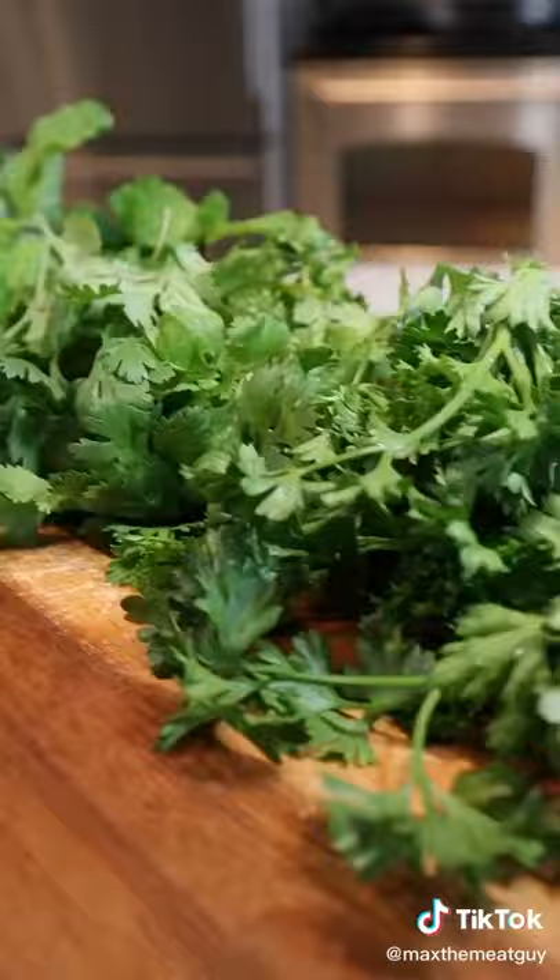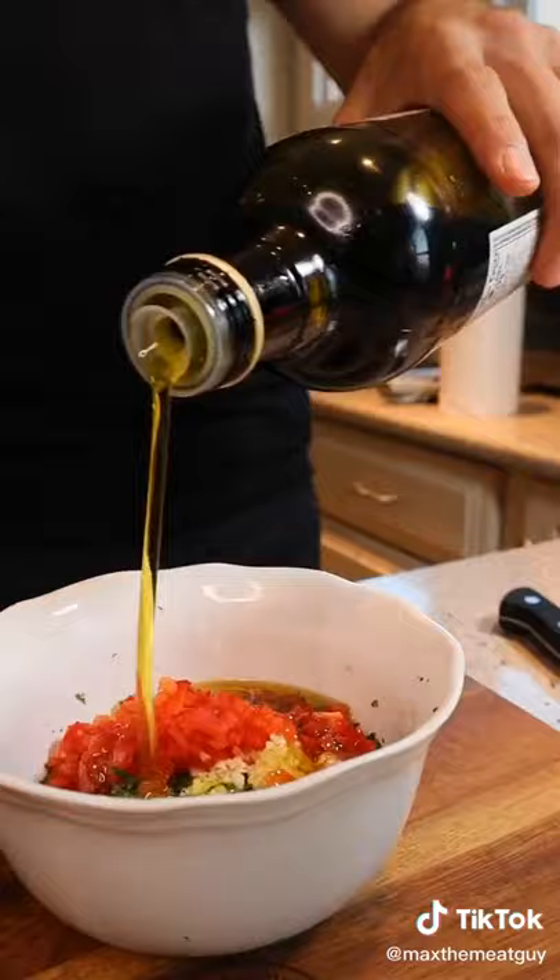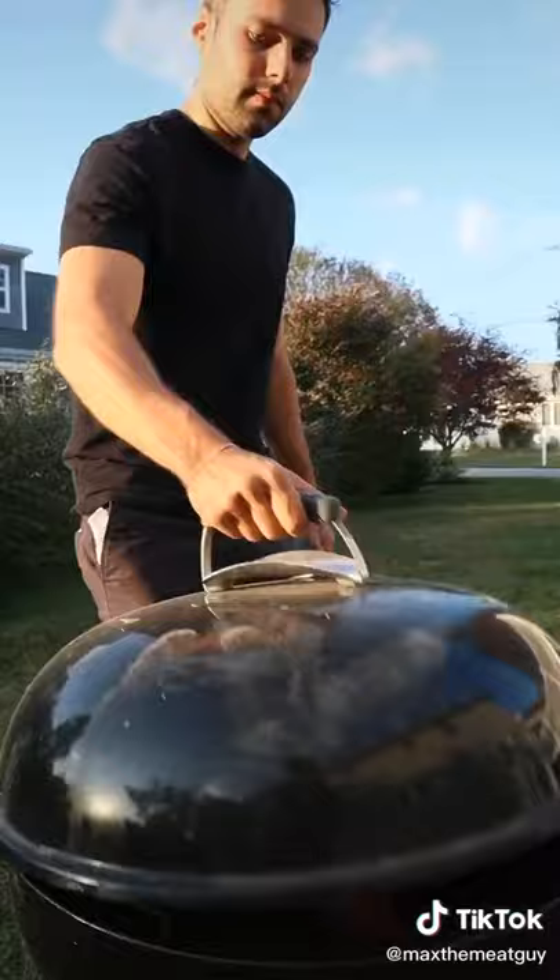Starting with an herbaceous chimichurri — highly adaptable to the ingredients you have on hand. Then sear your steak and get started on a creamy horseradish sauce.